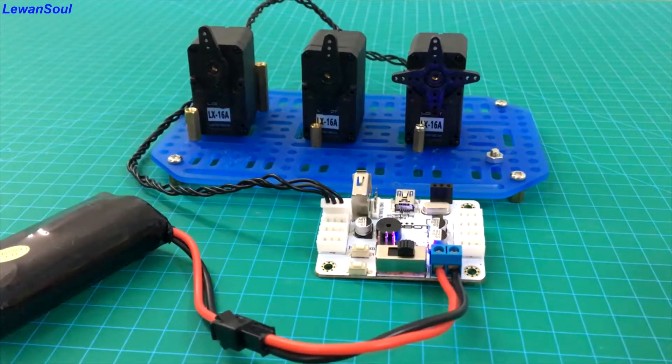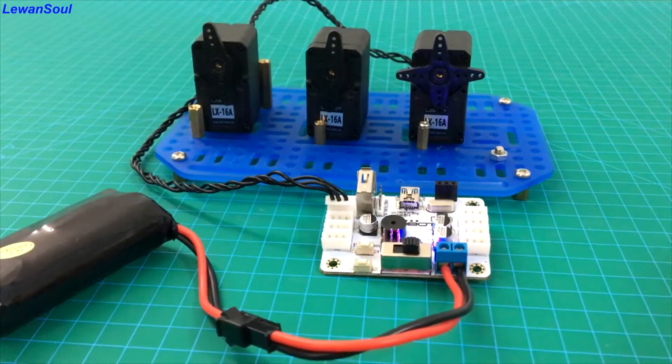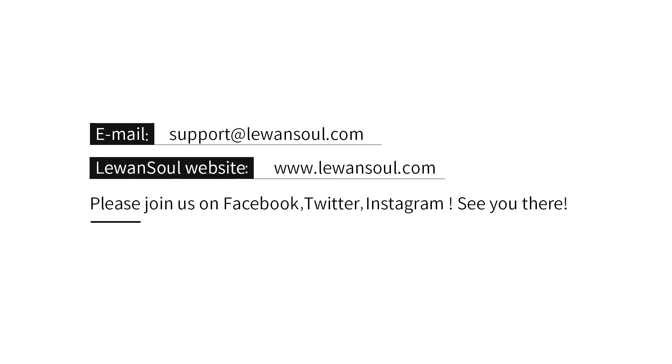Please join us on Facebook, Twitter, Instagram, and YouTube pages. See you then. Bye bye.